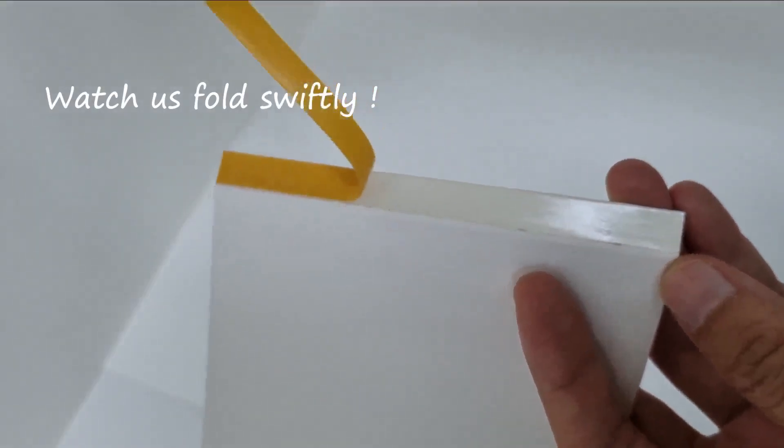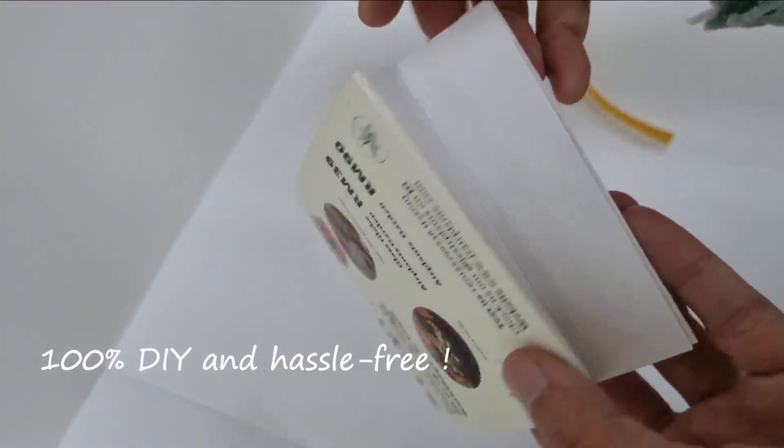Watch us fold the tent card swiftly. It is designed to be 100% DIY and hassle free.